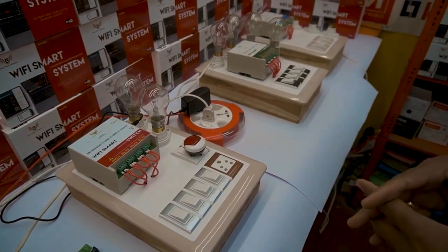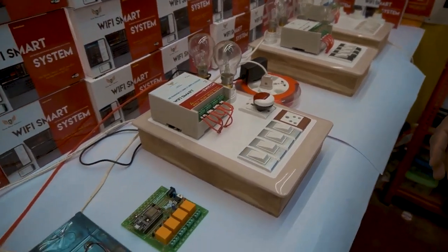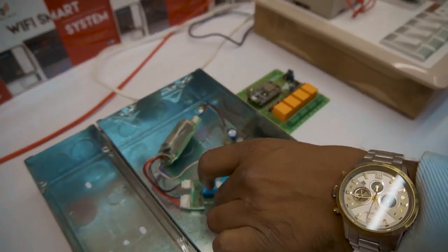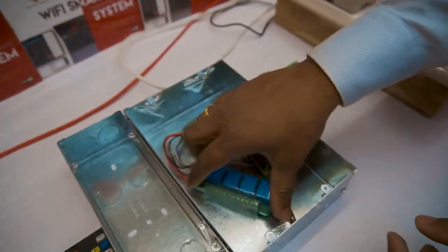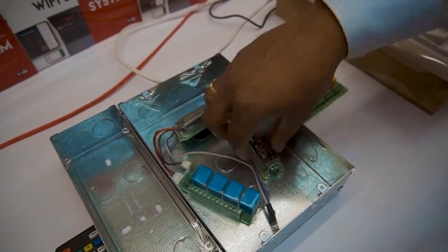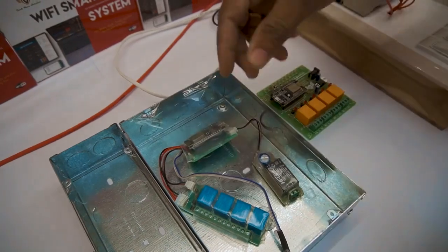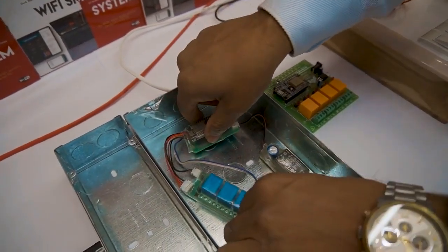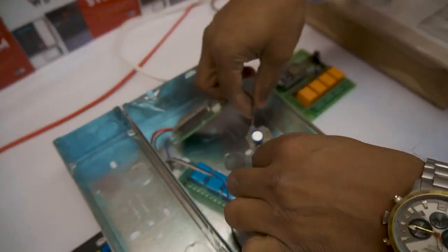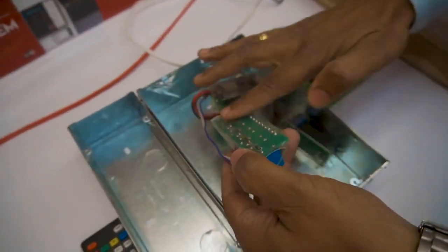This is the concealed box retrofit model — it can be installed in the concealed box. It will have more flexibility. It comes with four nodes, each node rated at 7A. It comes with SMPS; input is 230V and output is volt-free contact. When you use these systems, it will have no impact on the existing switches. It comes with wires and is completely encapsulated.